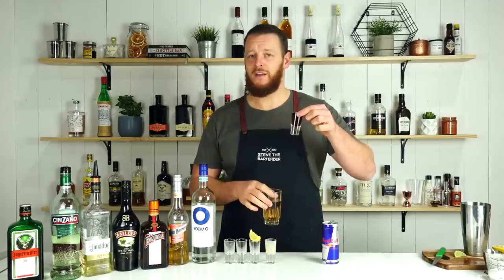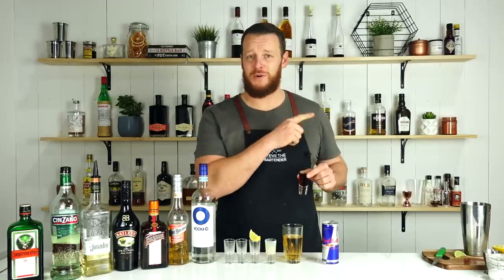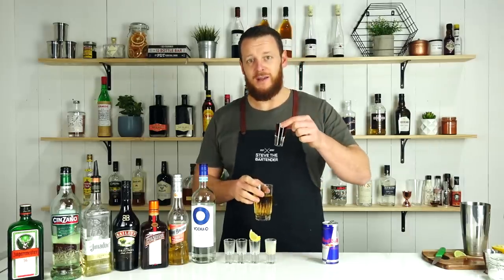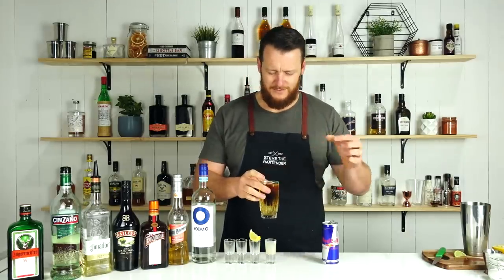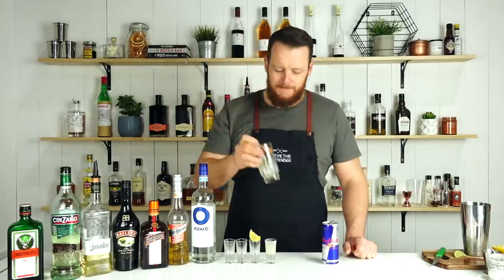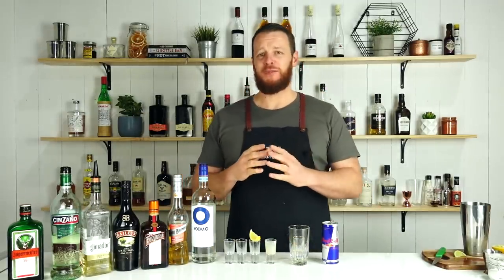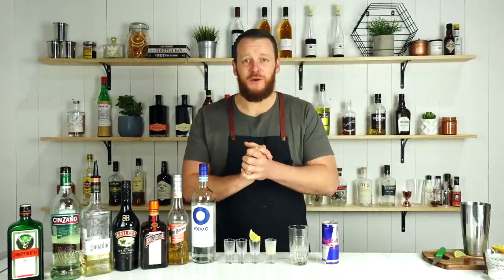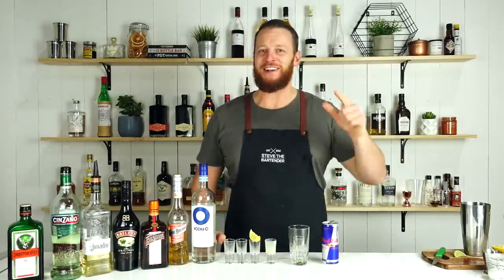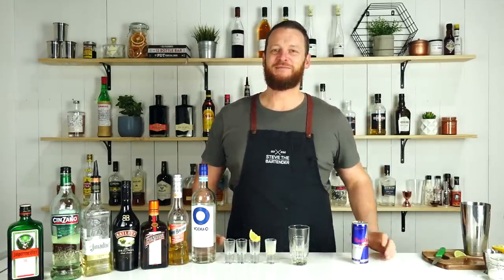Drop the Jager Bomb! Make sure you like and subscribe and continue to watch my next couple of videos — I'm still going to film after this so it's going to be quite entertaining. Drop the Jagermeister into your Red Bull. Cheers! And there you have five shooters, perfect for parties. Thanks for watching — make sure you like and subscribe, don't forget to hit that bell button, and I'll see you soon for another cocktail video.